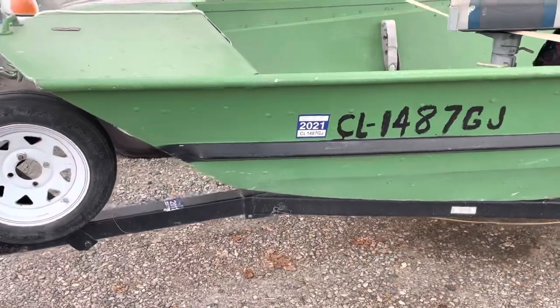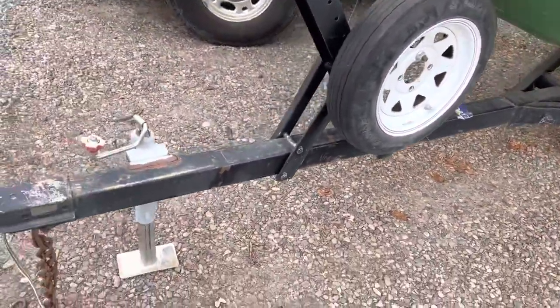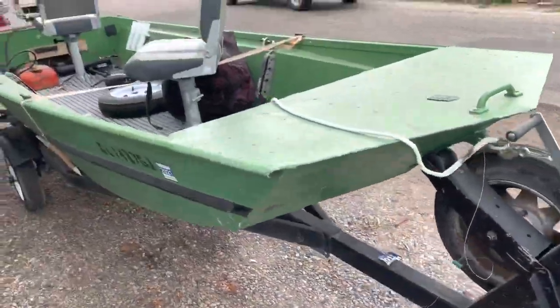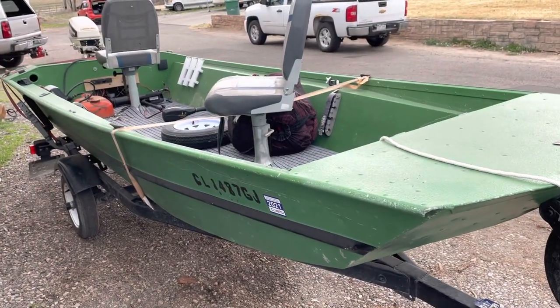The trailer is in good condition and I have a clear Colorado title for it. This boat's been in the water — like you can see there. Last year it belonged to a good buddy of mine who bought a new boat, so make somebody a smoking deal on a nice little fishing boat. Give me a call.